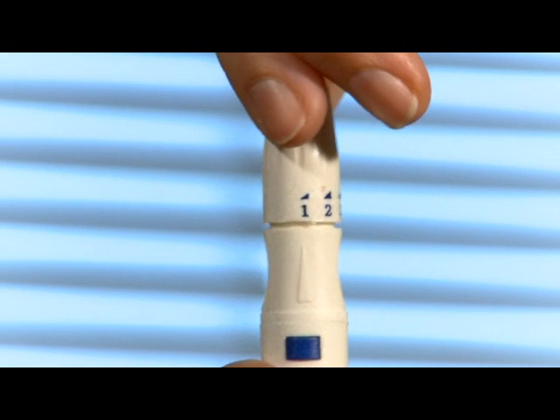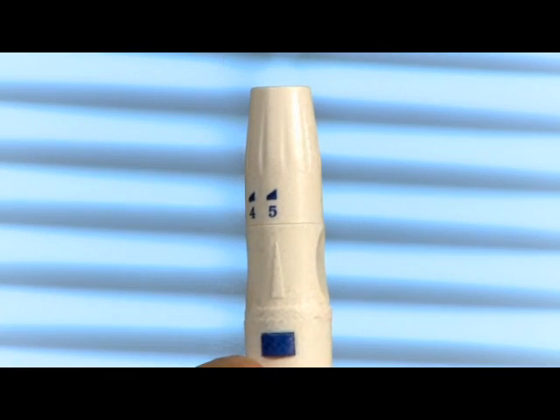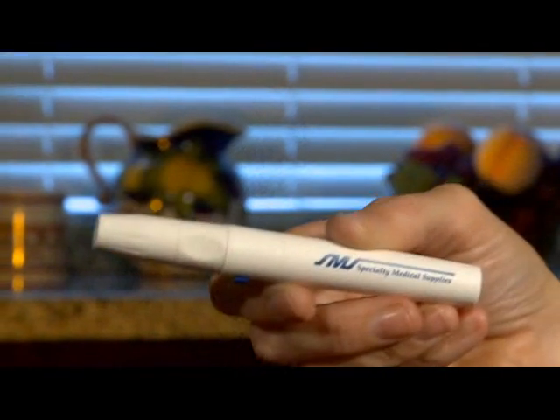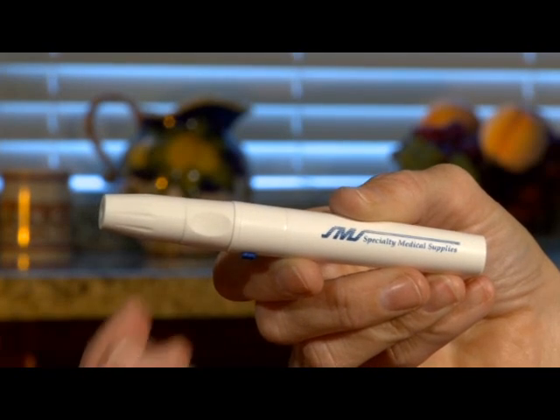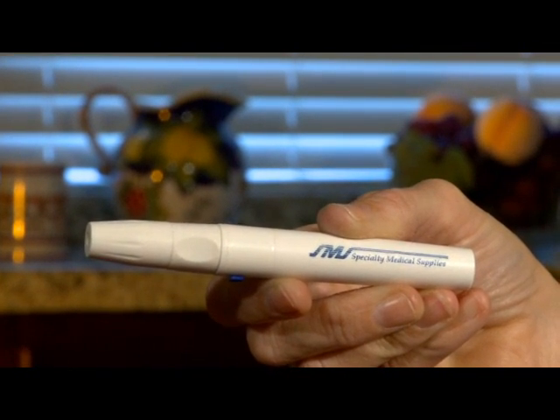Level one for a shallow puncture, three for a normal puncture, and level five for maximum puncture depth. Next, cock the device by pulling the barrel away from the top. You'll hear a click signaling the device is ready to fire.